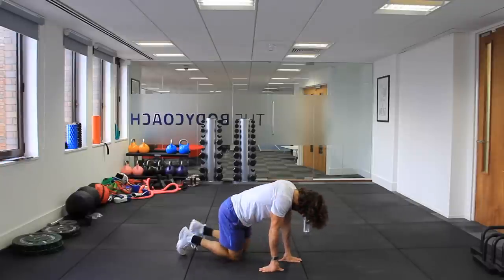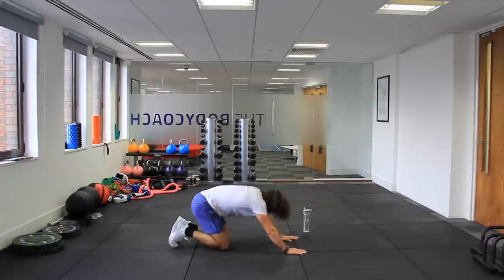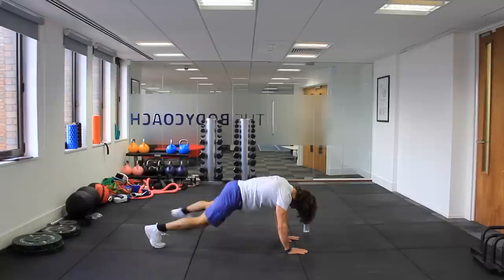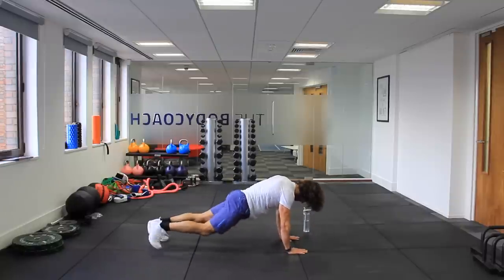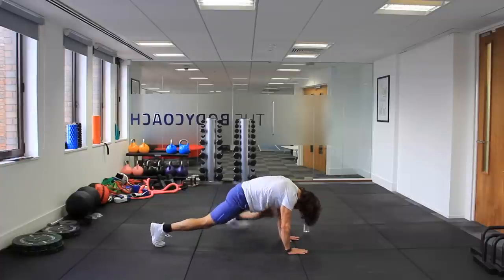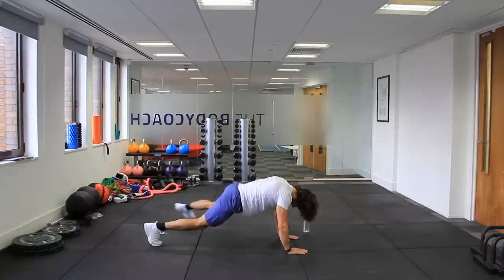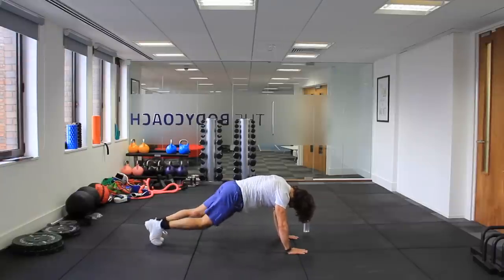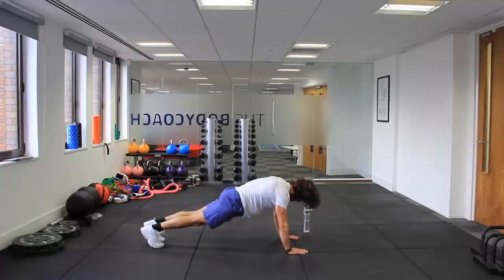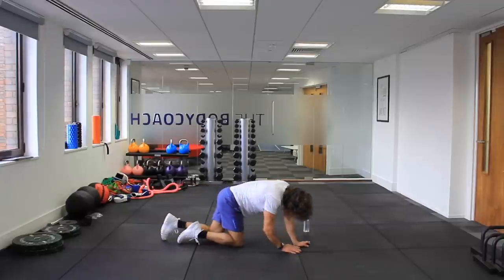Final plank. Let's go. Last one. That's it. And rest in three, two, one. That's it.